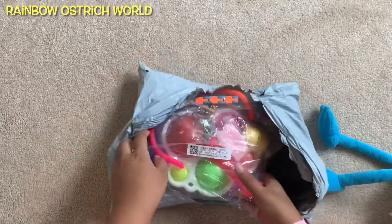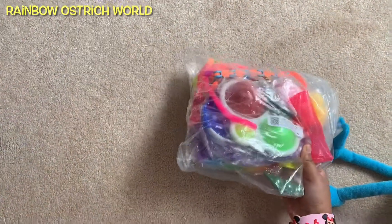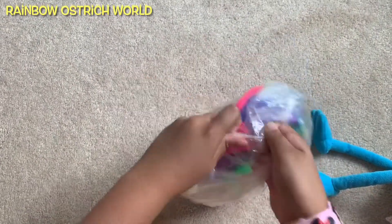Stretchy plastic! They're fidget toys! Oh my gosh! Wow! There's so many things around! Let's open it quickly!